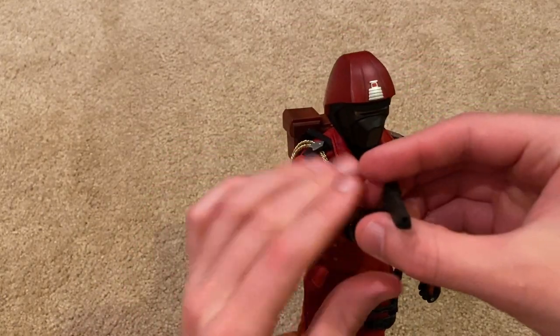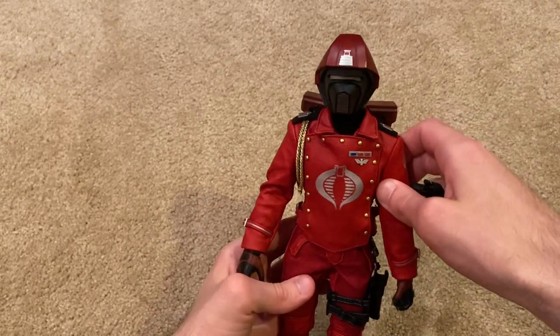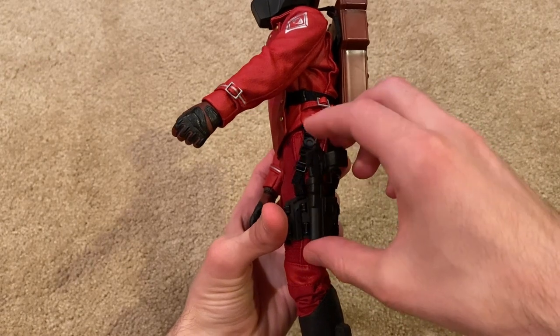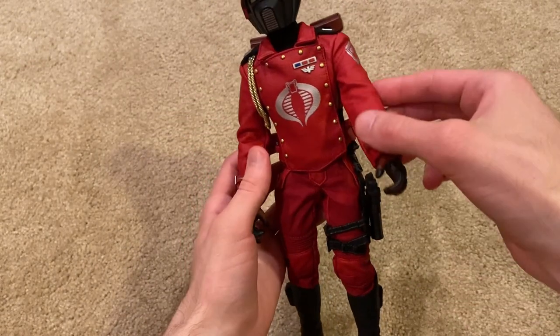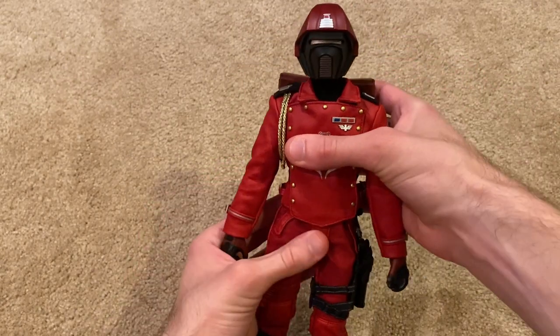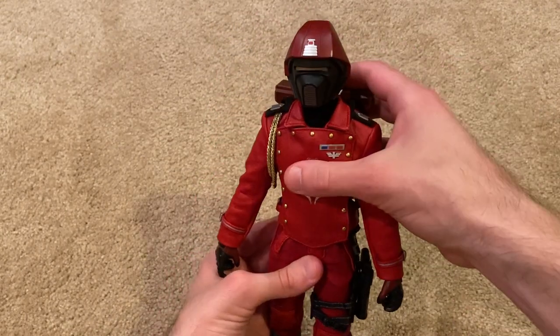Those are the three weapons he comes with — a great loadout. All three weapons are unique to the Crimson Guard. Destro comes with a silver Desert Eagle, but no other figure comes with a black one that I'm aware of, so that's unique to the Crimson Guard.